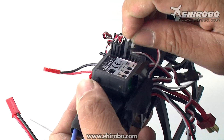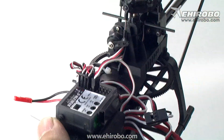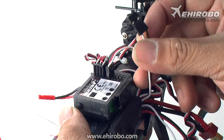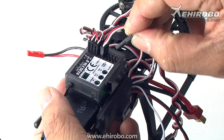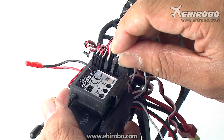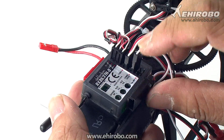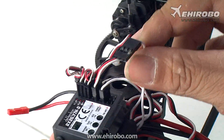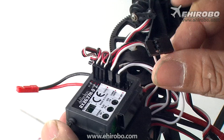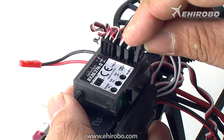Then you have a plug with a black and white wire. This one goes to the power check channel — you can see it on the receiver labeled 'power check' — so plug this one in. Then you have one with just a single white wire; this one goes into the tail motor channel.